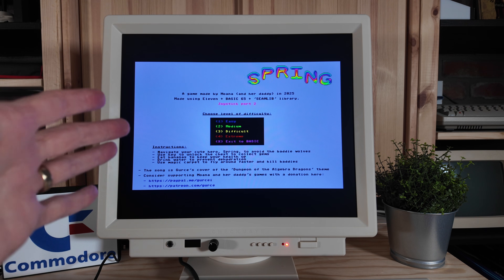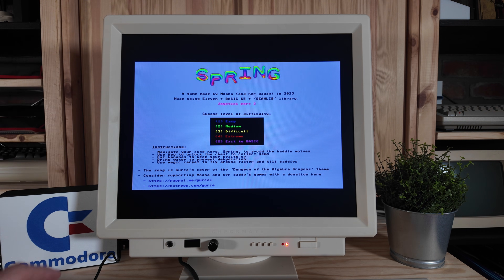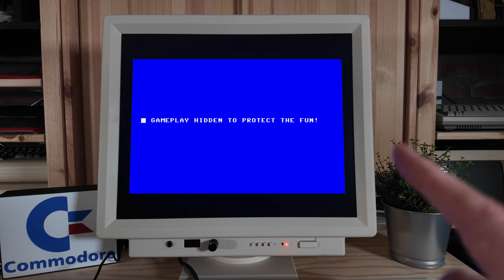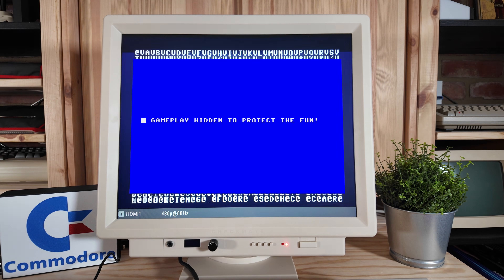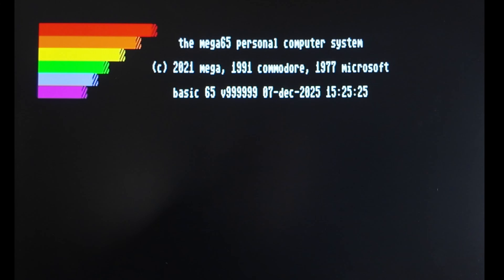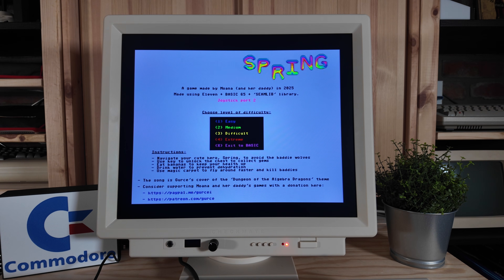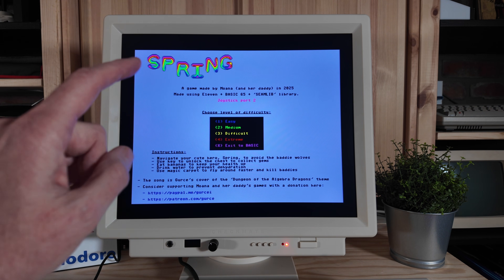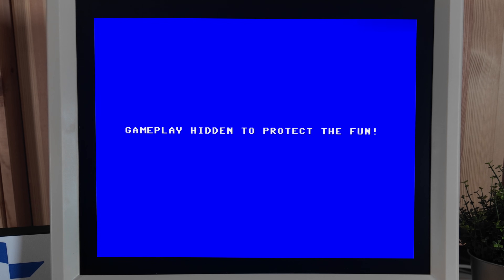The instructions did say that if I play the game with this older ROM, I will experience some slowdown with the music playback. The music playback does sound very slow. Let's check it out and see what happens when we play it with the experimental ROM. So let's switch temporarily to version 9999 experimental ROM. You can see that booted up to the experimental ROM. That's impressive that he's able to code that into our BASIC programming. I can even tell that the music on the main screen is faster — it's definitely fixed when you use the experimental ROM.